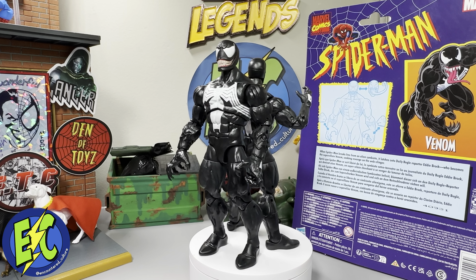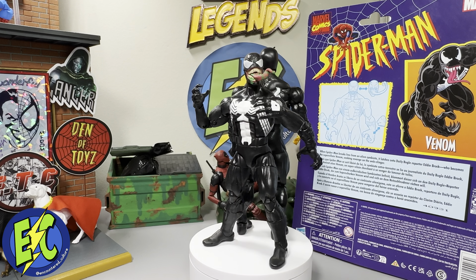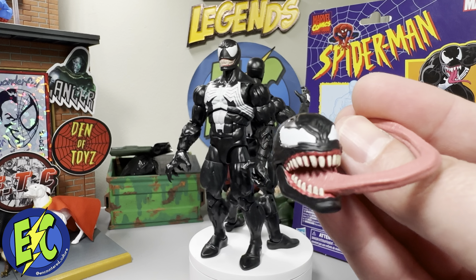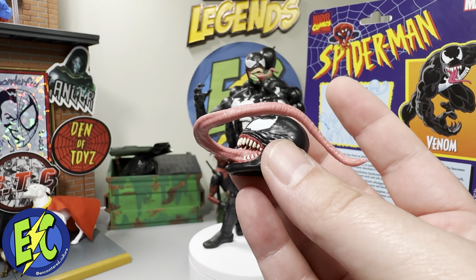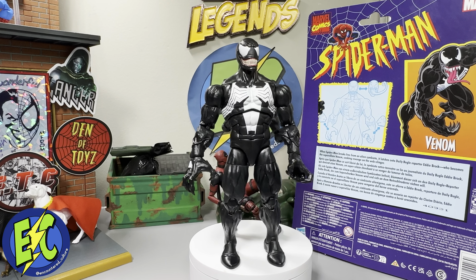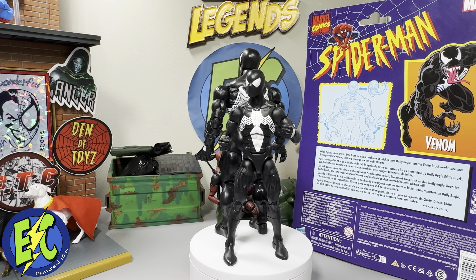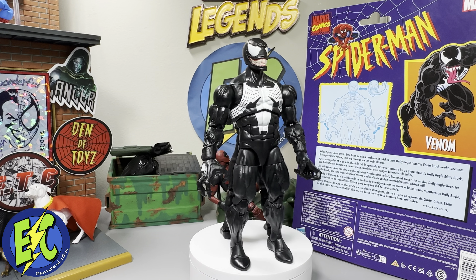Here he is backed up against your Absorbing Man Wave Venom, which still has one of the cooler head sculpts we've received and the only one with the green slime. That probably would have elevated this one just that much more — imagine getting this head sculpt with some additional green slime painted on, that would have been a cherry on top. And finally, here he is backed up against your retro-card Symbiote Spider-Man, just to give you an idea since they're on the same retro card and same subline. Aesthetically, looks very nice.